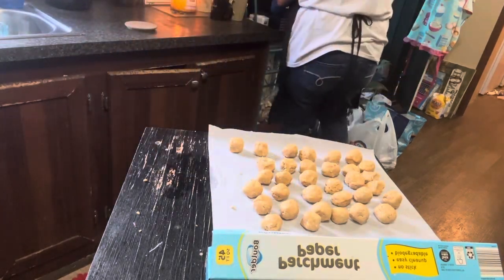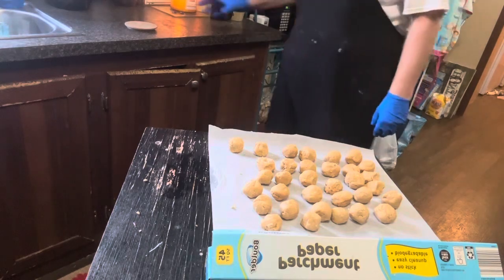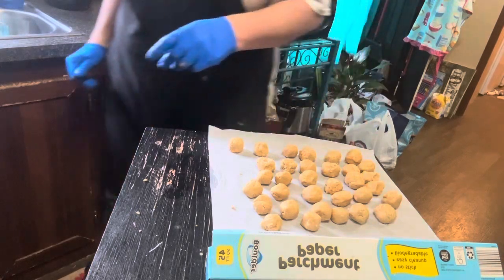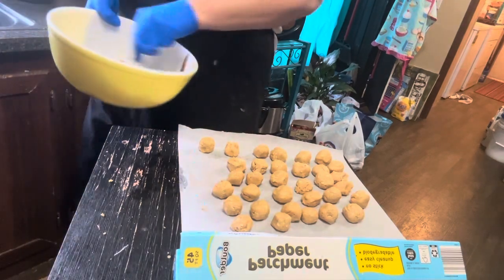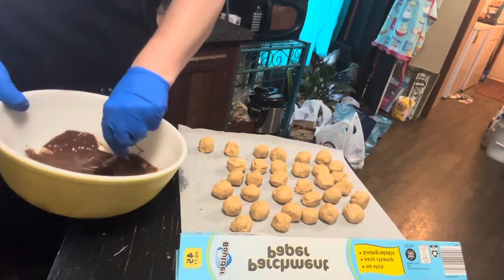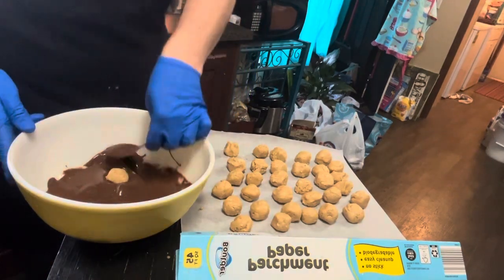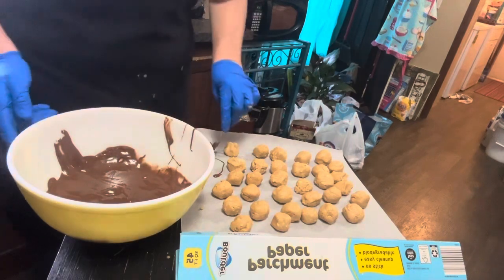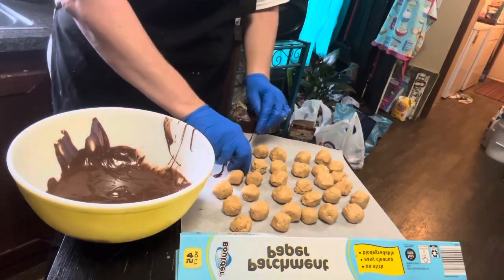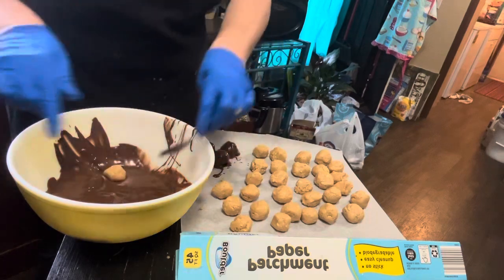We've got 33 balls here. We're going to need about 30 more seconds, at least, and then we'll start dipping these. Chocolate is done — now we're just going to stir it around and mix that coconut oil in. There's one big chunk but I feel like the bowl's warm enough that it will melt that down. We're going to take one ball at a time and put them in the chocolate mixture. I have some white chocolate, just a tiny bit, melting over here so we can drizzle it on the top. I think that'll be cute.